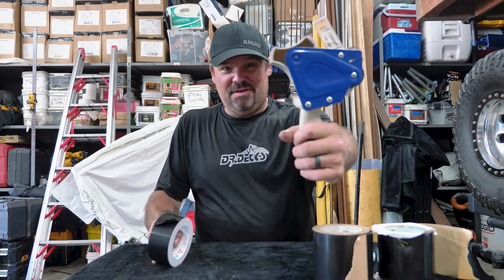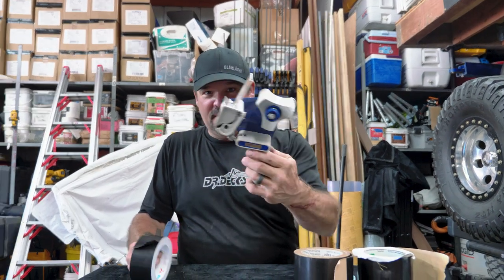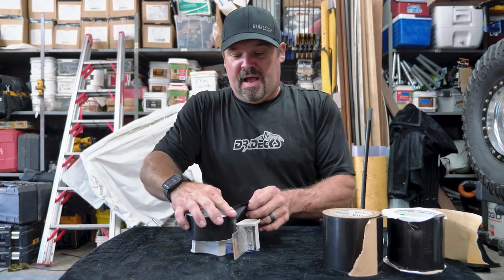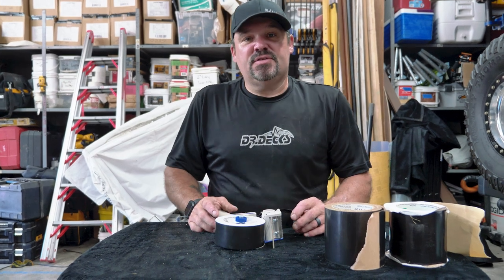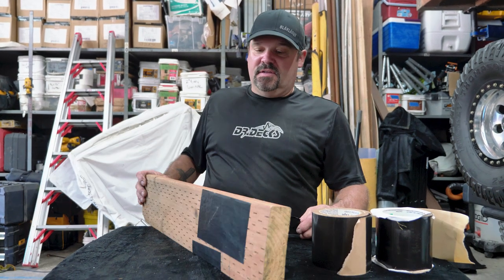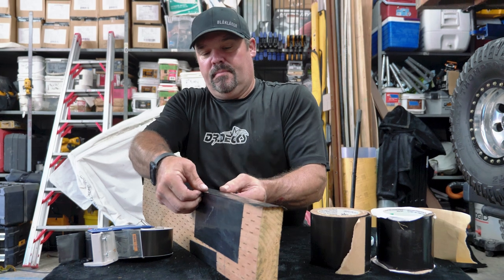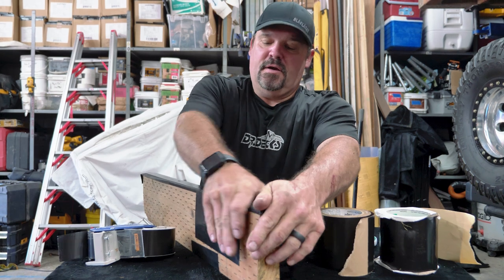The coolest part about 3035 is you can use a tape gun — this one's a bit broken but still works. You can get these on Amazon or at any packing supply or office supply store; I bought two inch and four inch ones. 3035 only comes in two widths: two inch and four inch. If you've got 30 joists to lay out, it's incredibly fast.